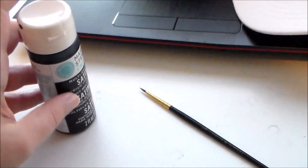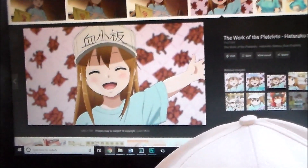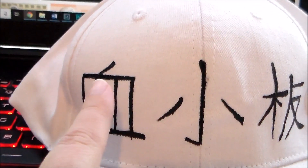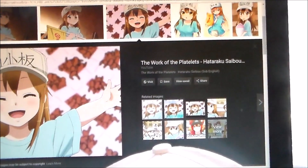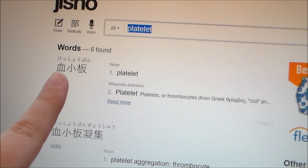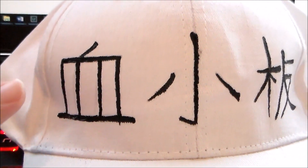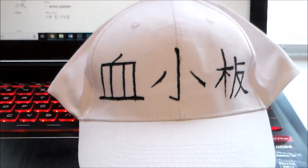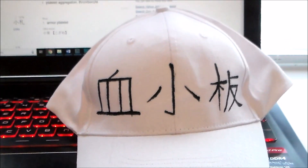Then take some black acrylic paint and a small paintbrush and paint the kanji onto the front of the cap. One thing I should point out is that the reference for the character in the show, the little stroke right there is at the end, whereas when I looked it up on a Japanese translation site, it's more towards the middle of the kanji, so that's why I did that in my version. I don't know why the anime and manga has it slightly over, but since this was from a translation service that I trust, I decided to go that route.